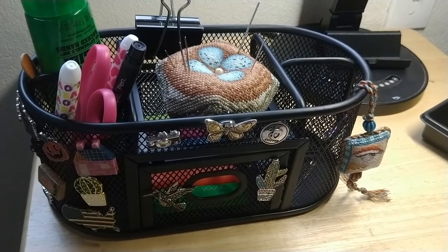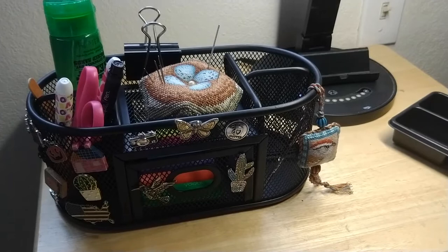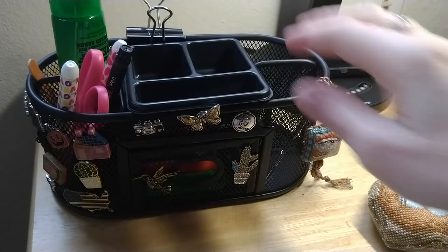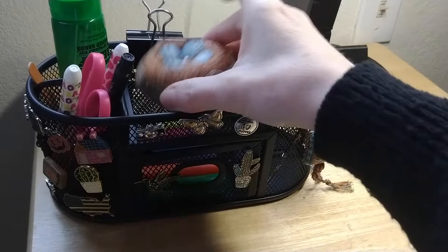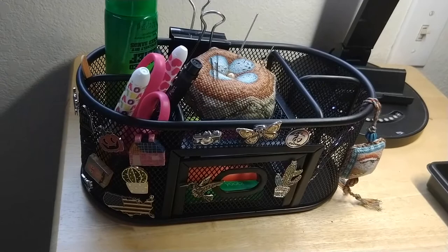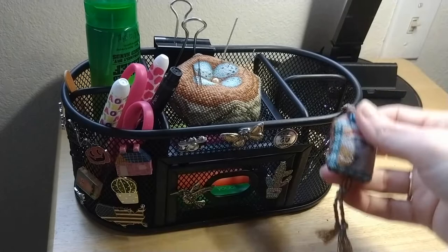There's one last thing - I found this organizer at Walmart in the office section. I was looking for something because I have this little table next to me that just gets so messy and I needed a way to organize it. When you buy it, it has this little plastic organizer for paper clips and stuff, but I took that out and put in my little pin cushion. It's kind of cool because it's metal, so of course you can hang your needle minders on it. I haven't added all mine yet because I have a whole bunch upstairs still to add.